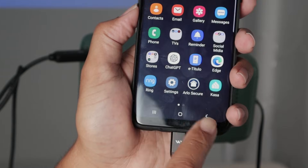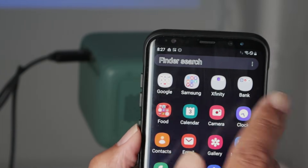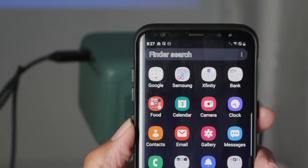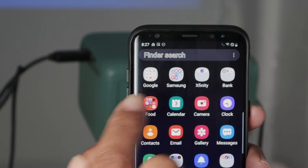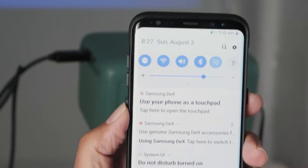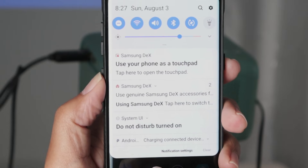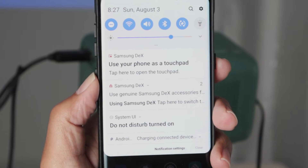I got the message for HDMI connected, and there's also a message that pops up talking about Samsung DeX — it pops up and disappears. Then I need to slide down, and here you can see Samsung DeX. I now have an option for Samsung DeX.